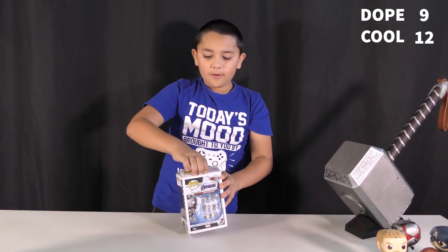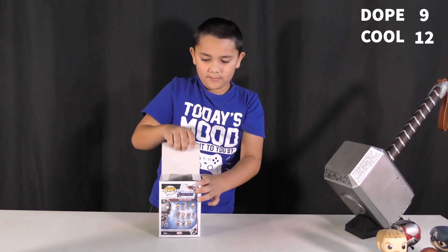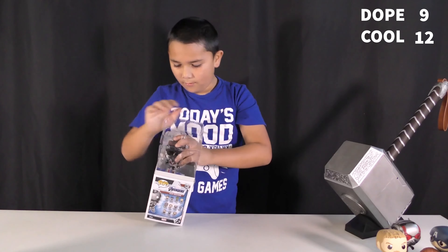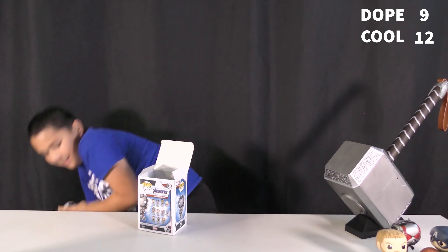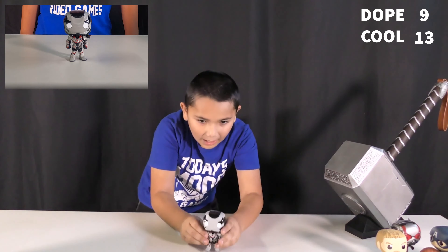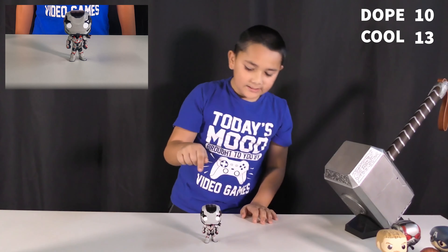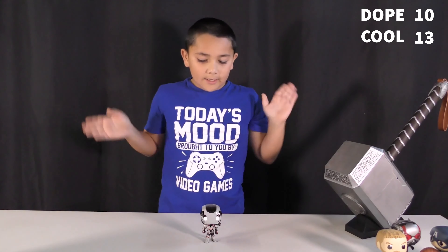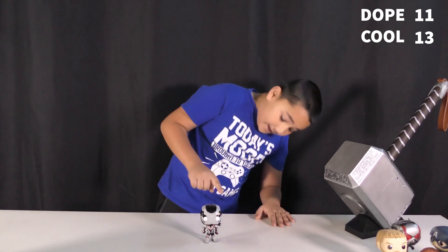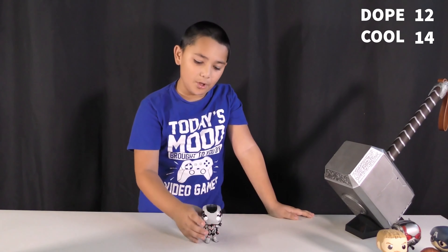Next up is War Machine. He has his robot suit on with his original mask. It has less details like many of the other ones, but it's very dope. And it also has the gun on it — that's so cool. I never knew Funko Pops could have this much detail. This one is a dope one.